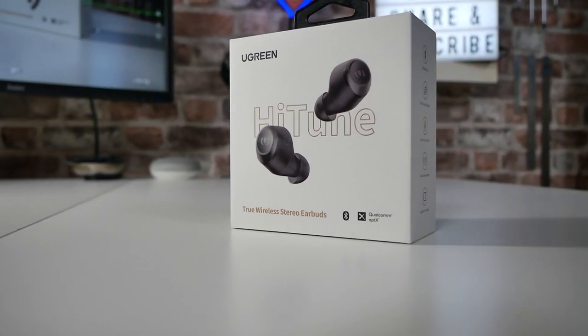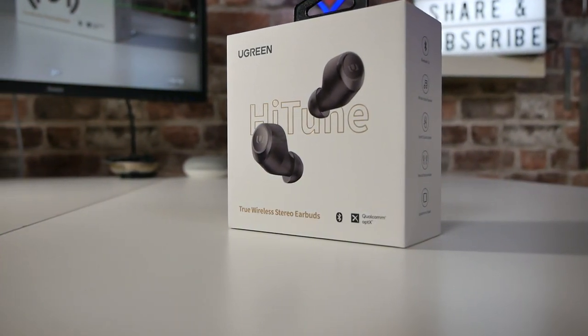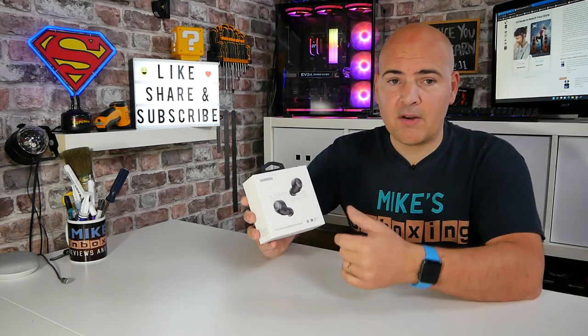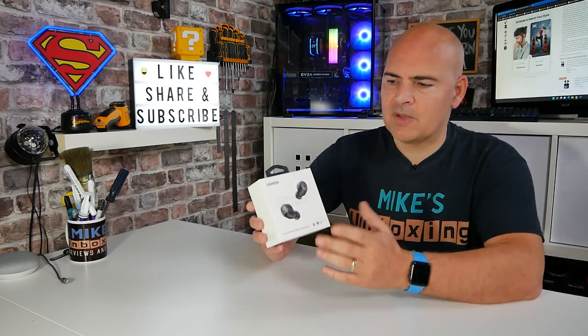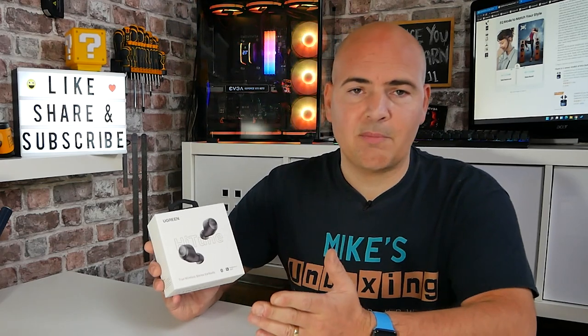These have been sent to us by Ugreen. Thank you — we do appreciate you sending us stuff for review purposes. For those of you that don't know Ugreen, they actually make a ton of different peripherals, components, headphones, etc. Mostly I know them through things like USB cables and USB hubs, so I was actually quite surprised to see they actually did True Wireless Earbuds.